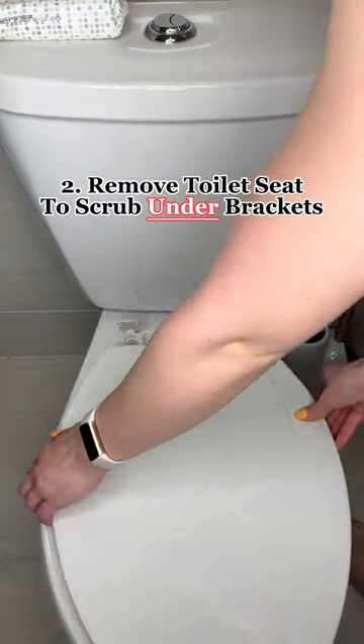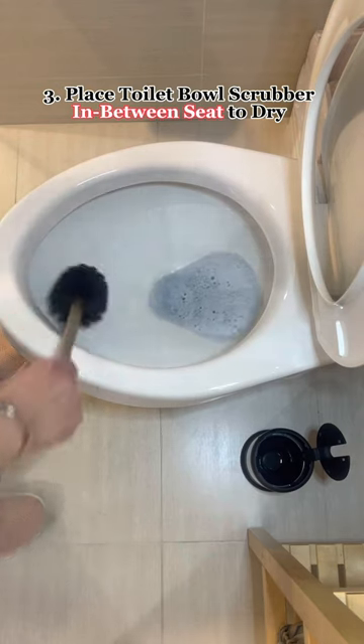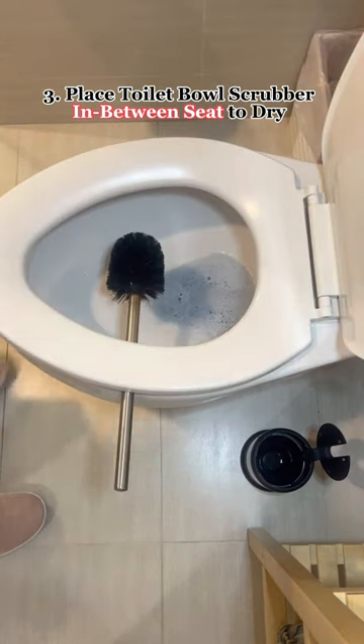Remove your toilet seat in order to clean under the brackets — you'll be amazed. When done cleaning, put the toilet bowl scrubber between the seats in order to let it dry and not mold.